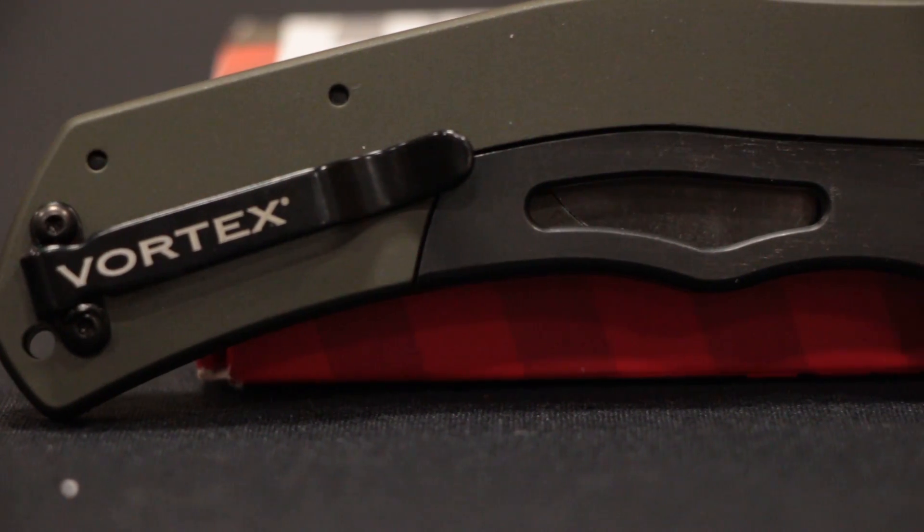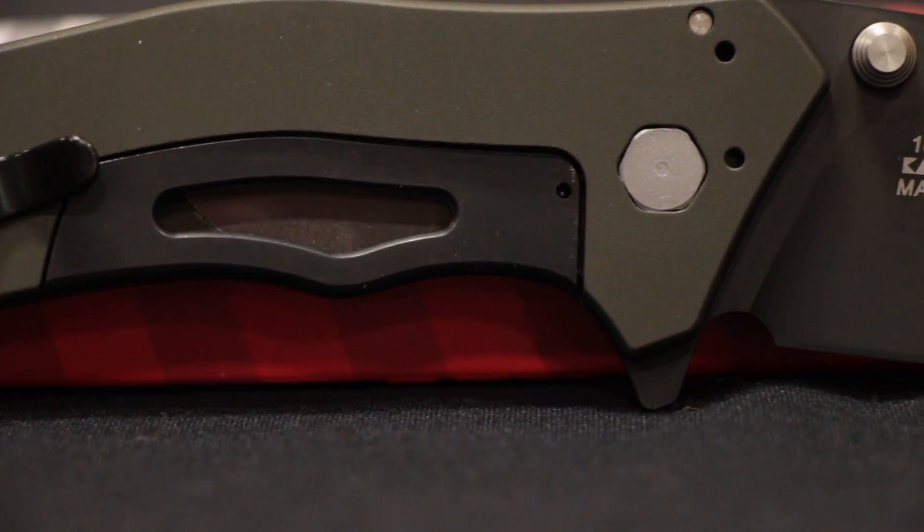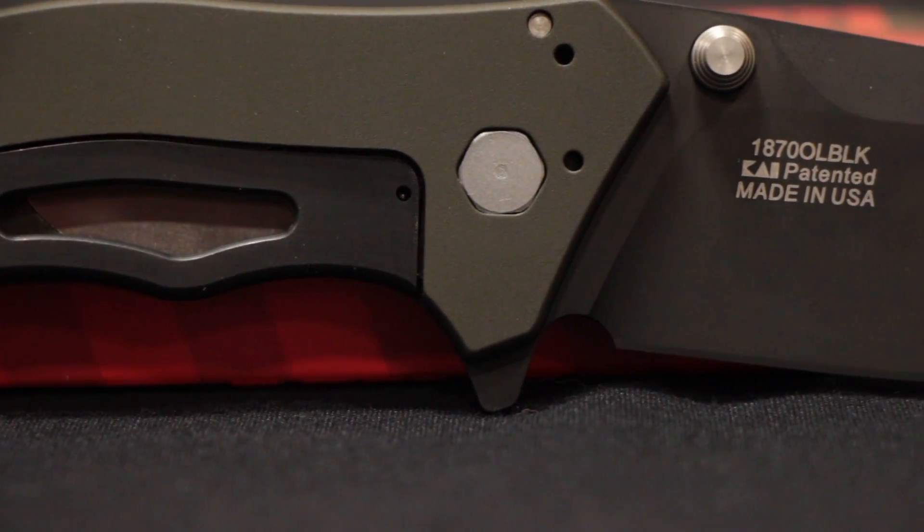You can take the screws out and move the clip around depending on where you want to put it — on your backpack or in your pocket. The knife is made in the USA in conjunction with Kershaw.